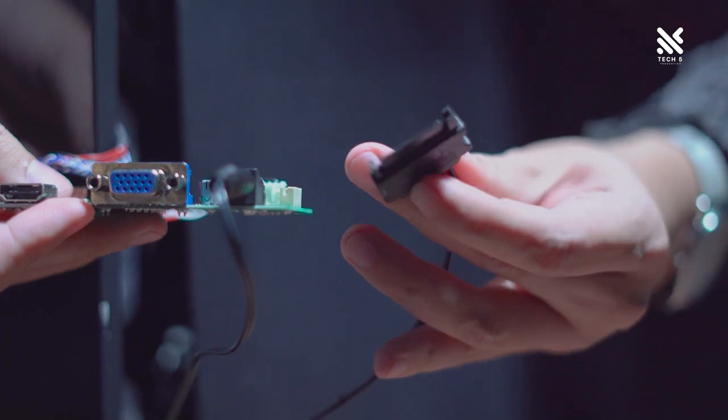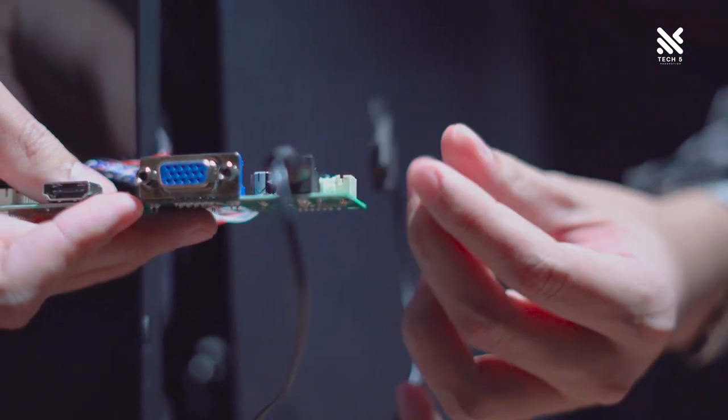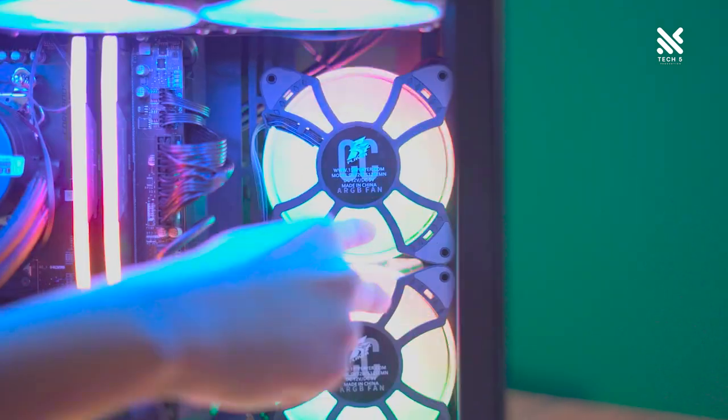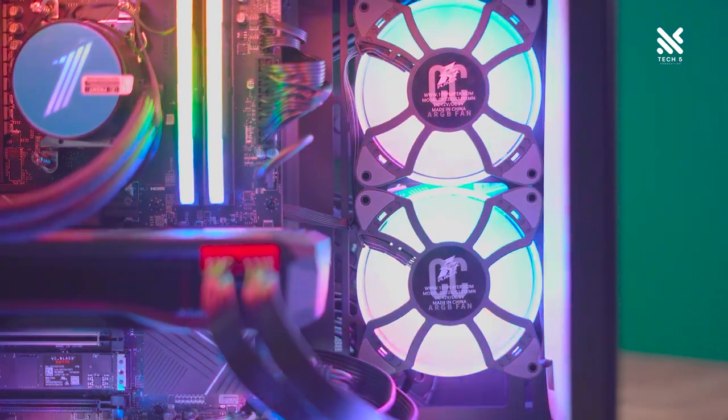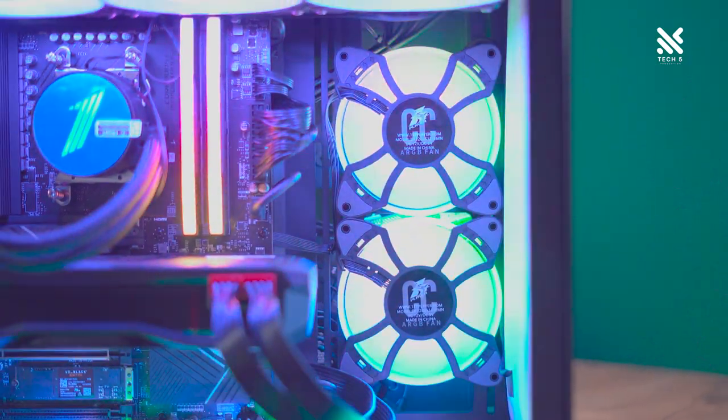Will you be losing some GPU clearance with the screen in front? No, actually. Since the screen is directly flush to the casing, it won't be using any additional space or clearance for the GPU. And with the same attribute of all dual chamber casings, you'll be able to fit very large GPUs into this casing as well, with a GPU clearance limit of 400mm.